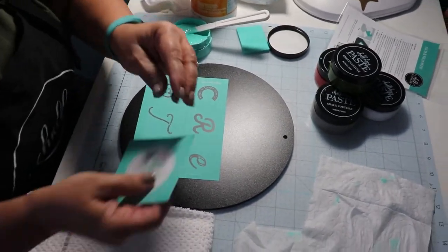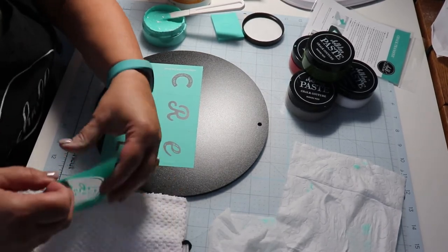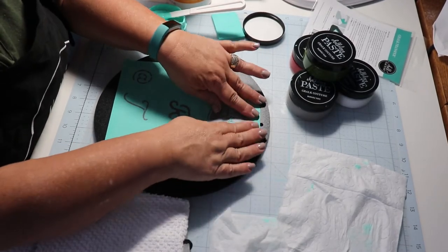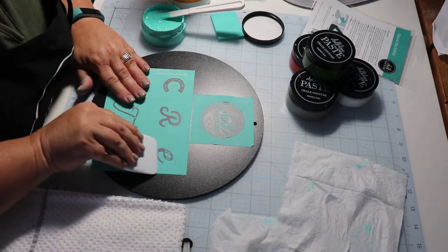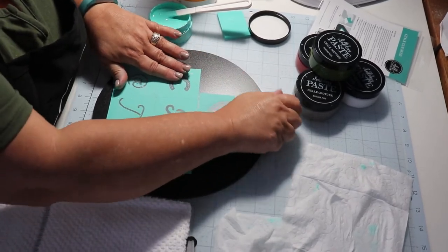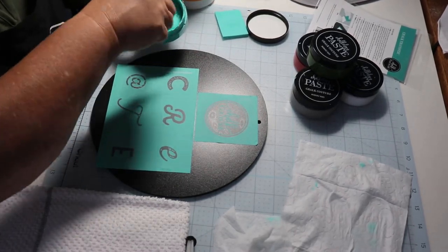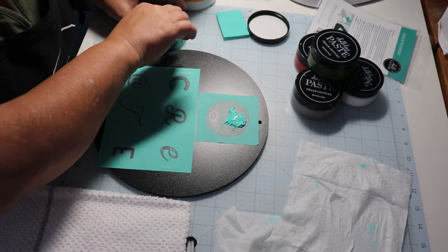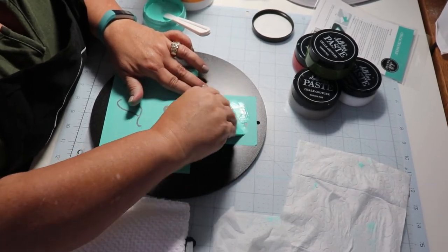I'm going to put the Chalk Couture transfer here on it — defuzzed it. I'm going to put it here so it looks straight, and I'm going to use this Couture Teal paste.